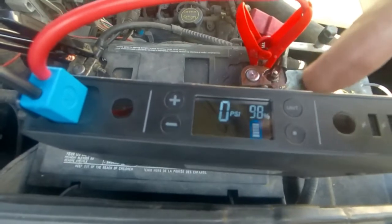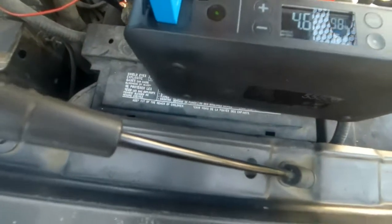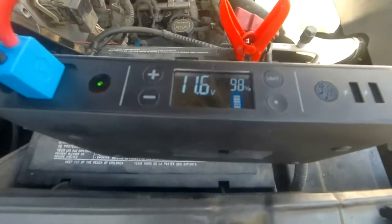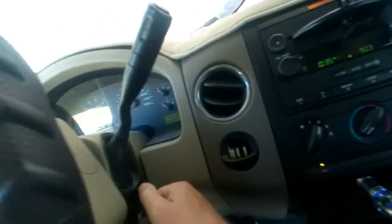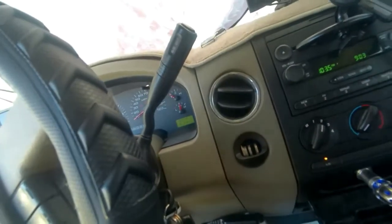It's at 98% — good deal. Connected. Turn it back on. Vehicle battery voltage — look at that, 4.6 volts. Ignition. I hear beeping. See, my radio — whoa, whoa! That's a win-win!